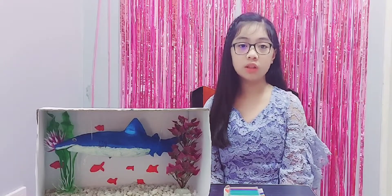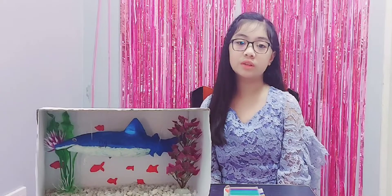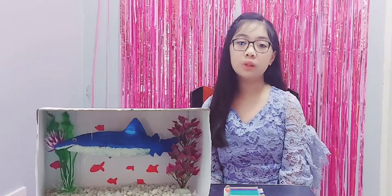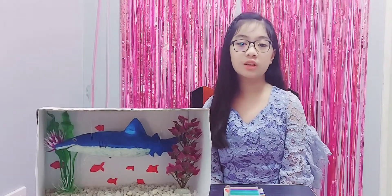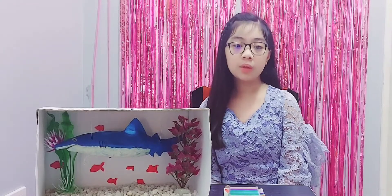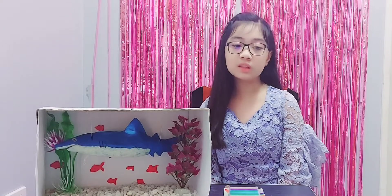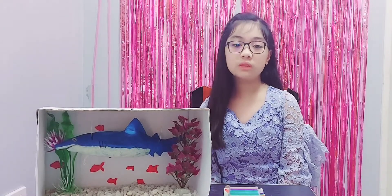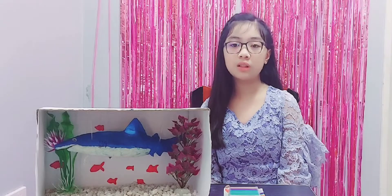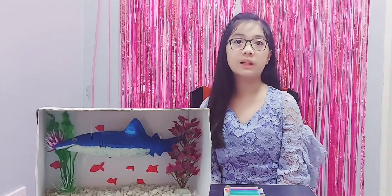Sharks don't have lungs, but they do have to breathe oxygen to survive. Instead of breathing air, sharks get their oxygen from the water around them. The breathing process for sharks begins and ends with their gills, which they use to both extract oxygen from the water and rid their bodies of carbon dioxide.